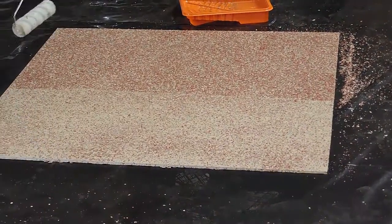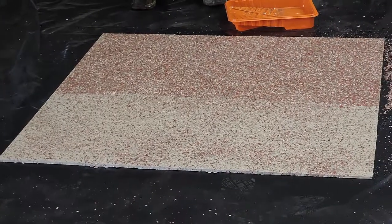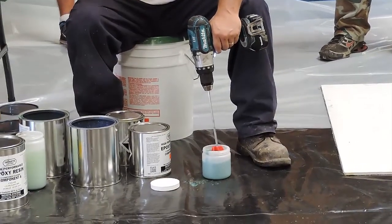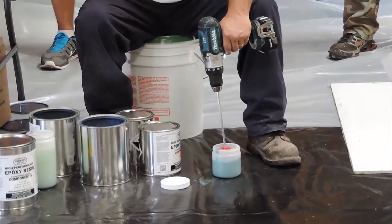You don't want to wait longer than 18 hours. So the window is at least 8 hours before, and no more than 18 hours after. Mix up the next coat — add the cure side, finish mixing, then roll it out with a paint roller.